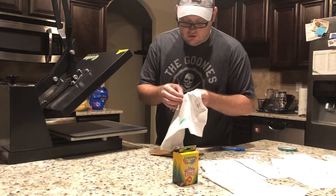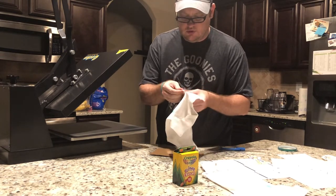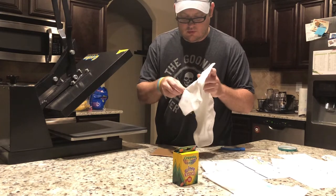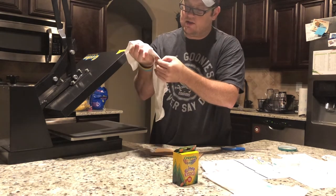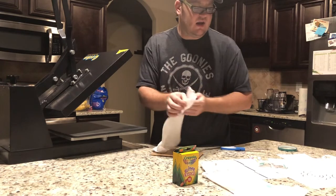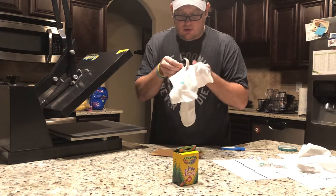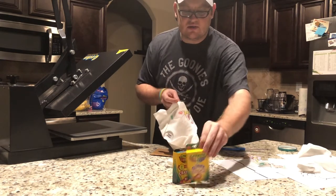Once it's pressed, you just peel the backing paper off. Once you get it started it usually just peels right off. There it is — it's on there! There's a protective coating being transferred with it. And I'm thinking the glitter will stay on too. You can actually see the glitter in this — I don't know how well you can see it on camera, but it's there. It's just Crayola glitter crayons.